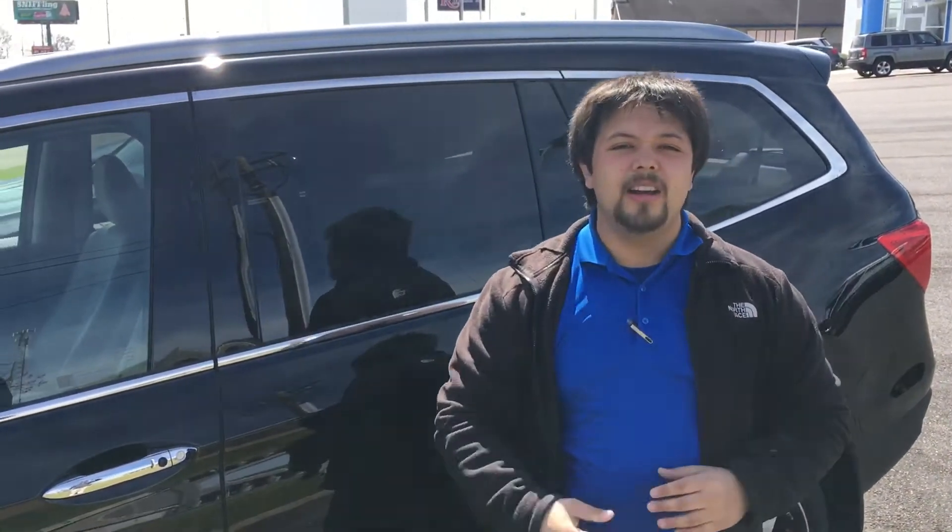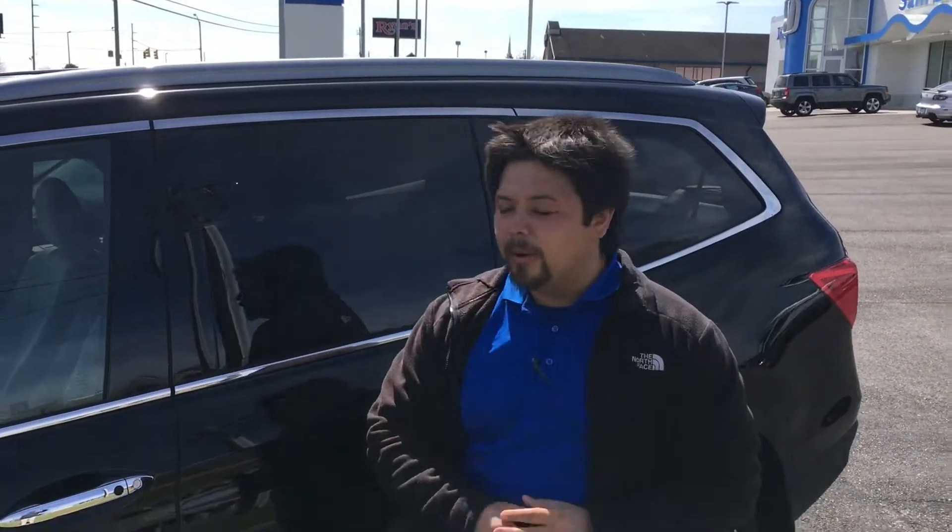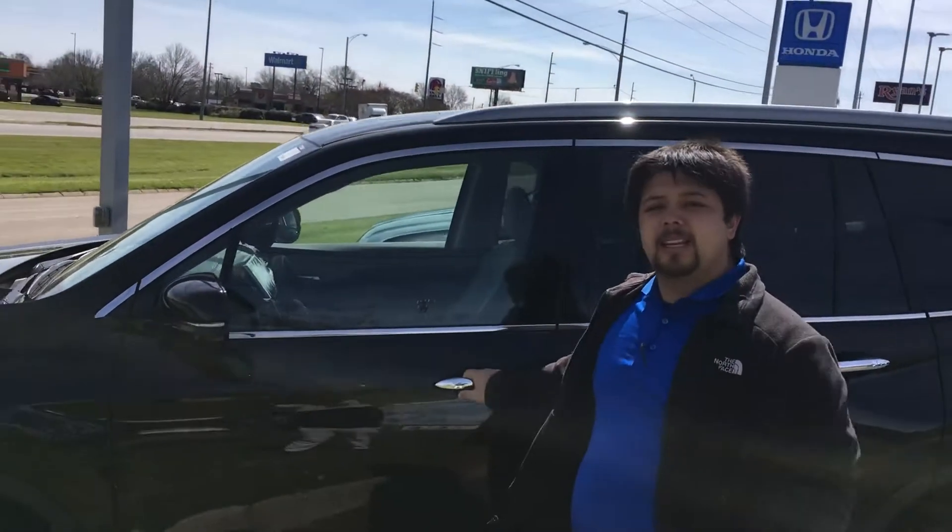Good morning, this is Mike here at Sam Boswell Honda. First I want to thank you for your interest in our 2017 Honda Pilot Elite. I want to go ahead and send you this quick video and let you know that it's still available for immediate delivery.